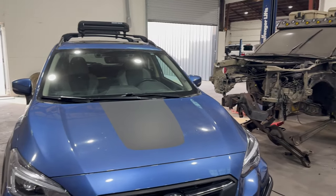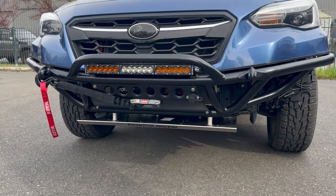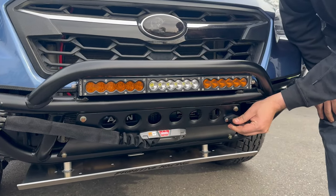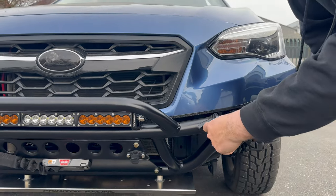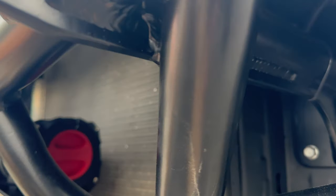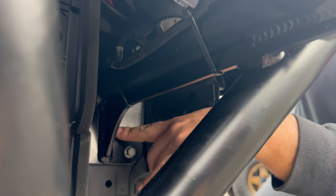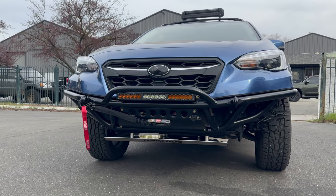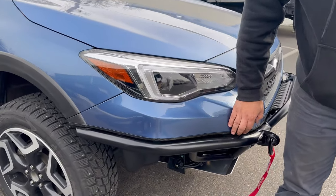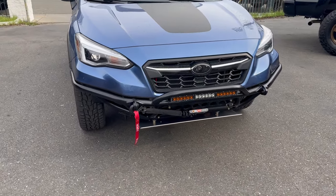All right guys, we are all wrapped up with the Subaru bumper build for this Crosstrek. As you can see, we have the Warn 5000 pound winch installed and wired, we have the Extreme LED dual light bar installed. This thing is all ready for action. We got the remote connection here for the winch, we have recovery mount connections here up front. The bracketry supports all the way to the front — when you pull, it doesn't get pulled from the front of the bumper, it stretches all the way back to the frame rail.